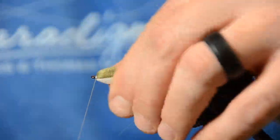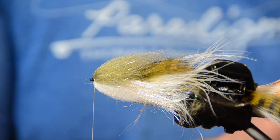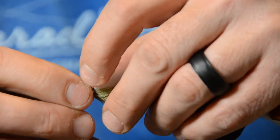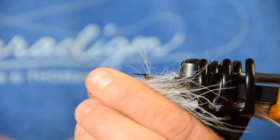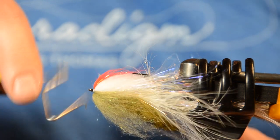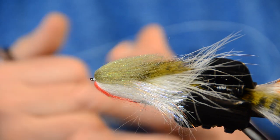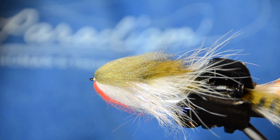I like to put a little bit of red in here. Take a little bit of red laser dub, tie it in the center with one turn, two turns, pull it right back, advance the thread, and whip finish — once, twice, three times. Trim it off. You could fish that fly just like that if you want; it'll absolutely catch fish. It has no eyes but it doesn't matter — fish will love it.